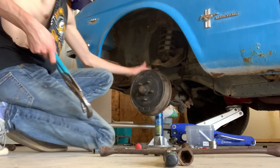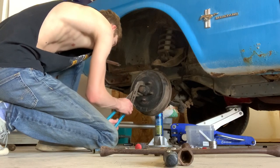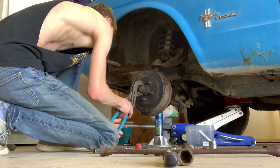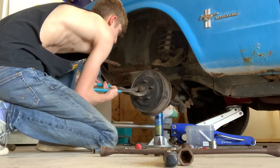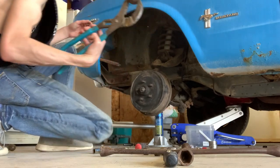Now that we got the wheel off, we need to take this off — I think it's called the hubcap, but don't quote me on that because I'm not very technical. To do that you just get a big pair of pliers and wiggle it back and forth, and it'll pop off like that.